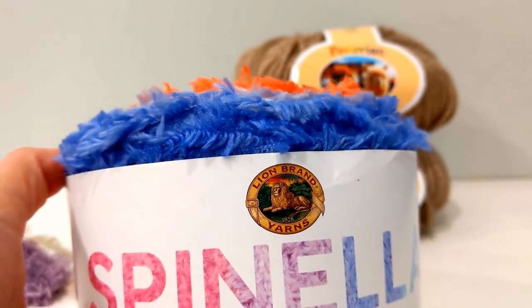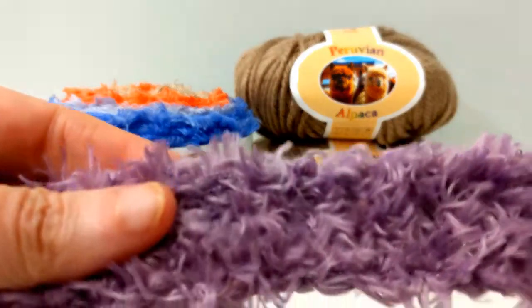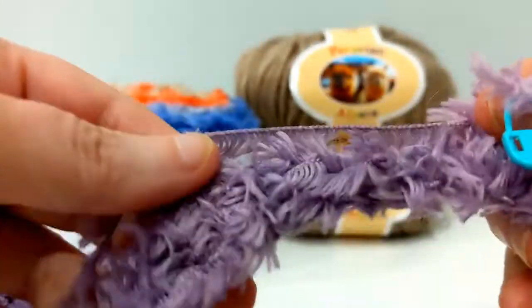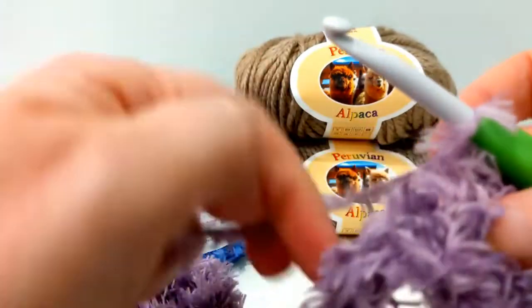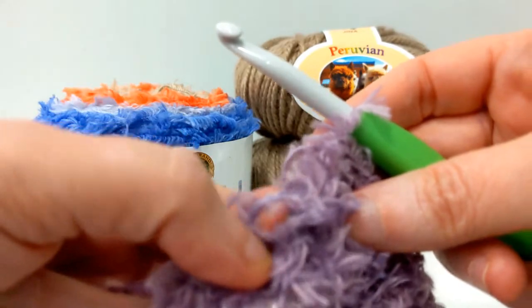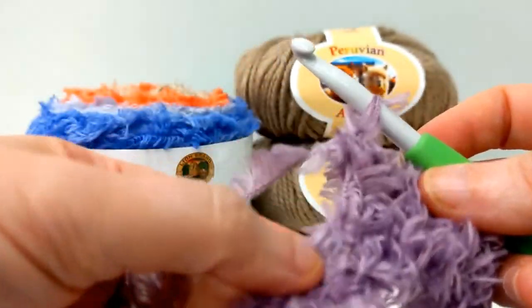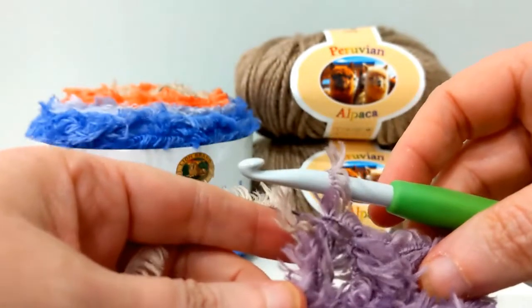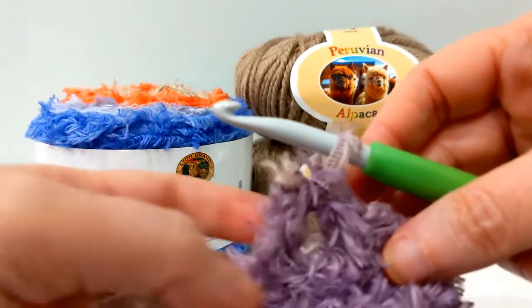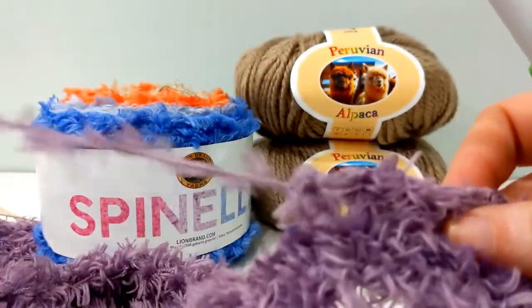If you're brand new to crochet, most people say don't use eyelash yarn, but I'd say just the opposite — because you can bury your mistakes. If you can get your hook in there, you're mostly going to work by feel. You feel for the next stitch and crochet. And let's say you make a mistake — let's say instead of a double crochet, which is what the pattern calls for, you make a single crochet or leave a hole. This stuff is actually super easy to frog right back out. It is an easy frog type of yarn with no problems.